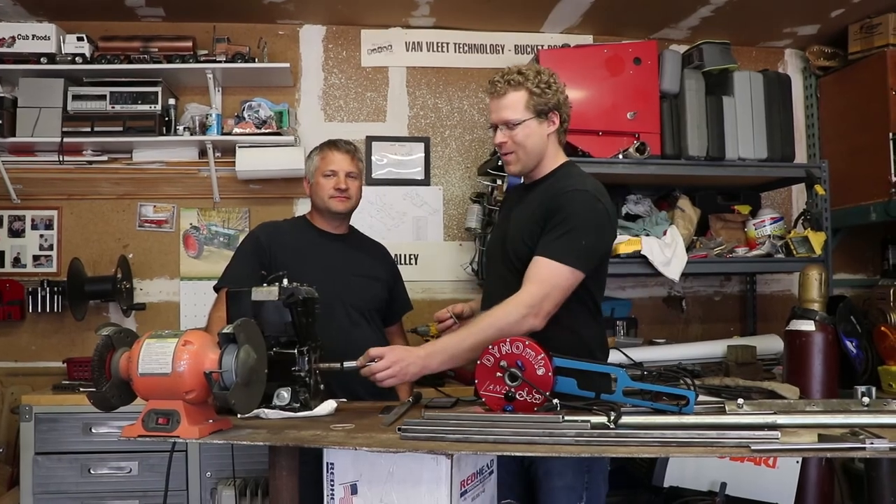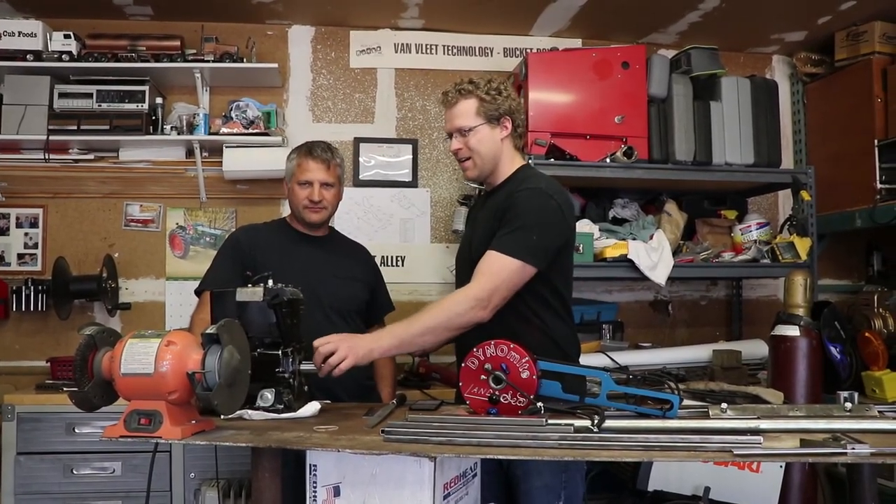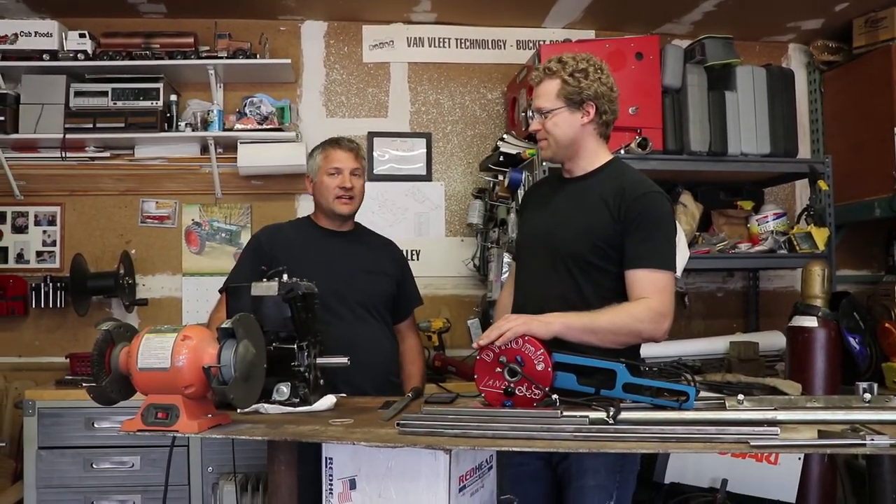All right, so here we go — we got our special adapter, our key cut in there, and it all works out here on the dyno. We've got a special announcement.